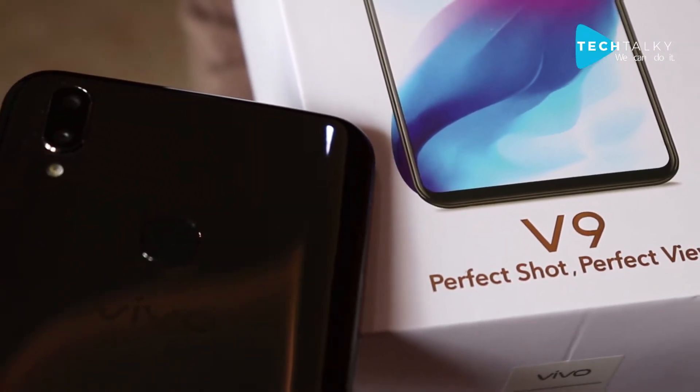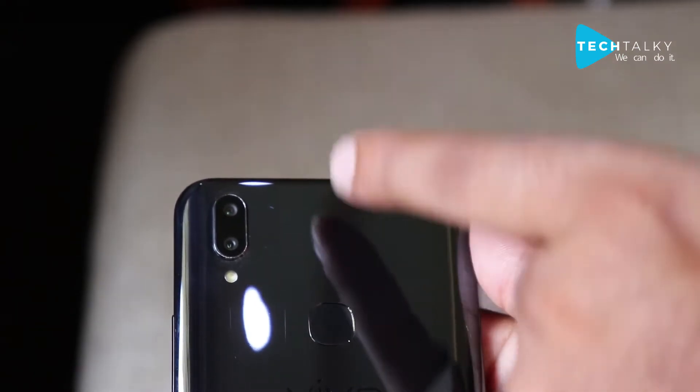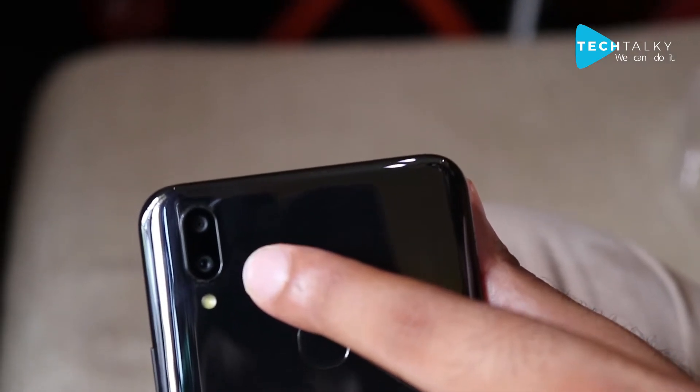The company calls itself a perfect shot and perfect view mobile phone. As you can see in the box, the perfect shot refers to the camera properties and the perfect view is for portrait effects. On the back, they provide a 16MP and a 5MP dual camera along with LED flash. The 5MP camera is used for depth effects, which include portrait and blur options.